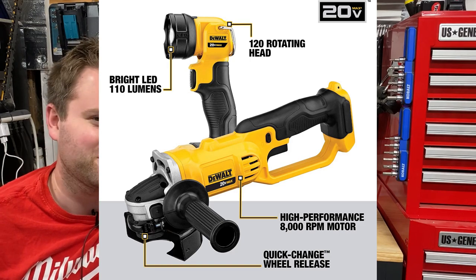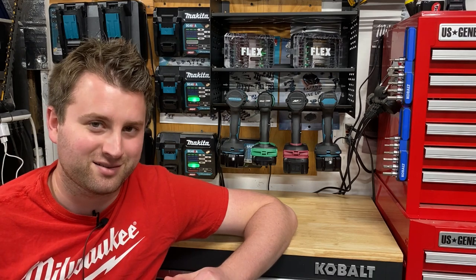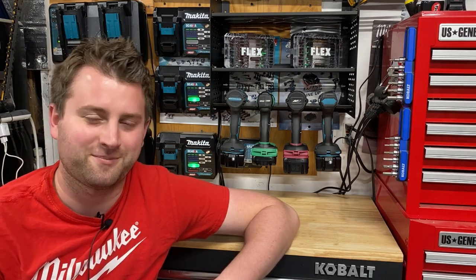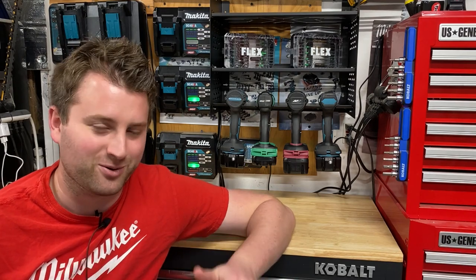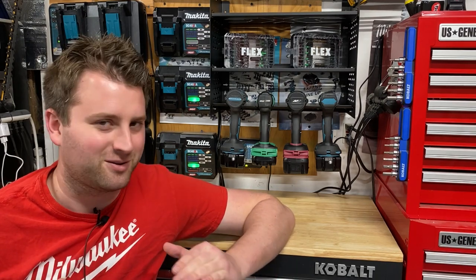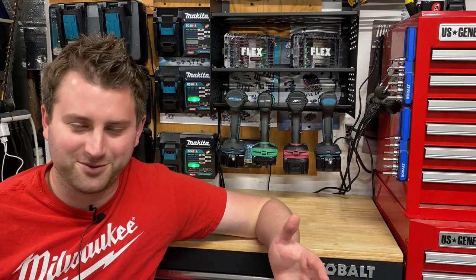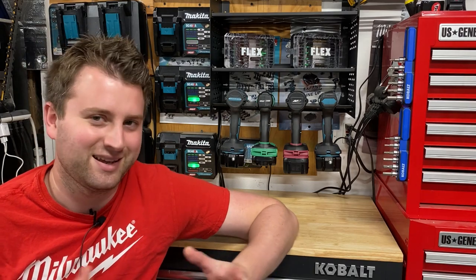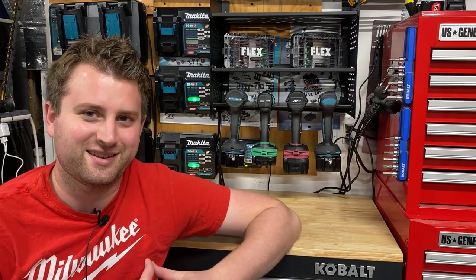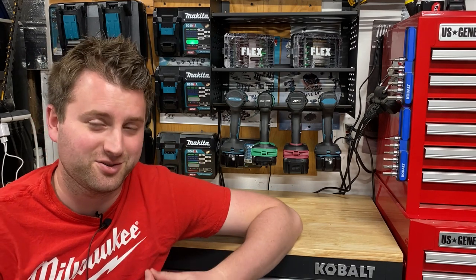I really wish they would improve or just get rid of most of those tools and go to a good-better-best system like Milwaukee and Makita does, where even their entry-level stuff is pretty solid and they're not trying to hit a price point. Whereas DeWalt has like 15 different levels of tools — they've got so much going on. It's sad to see that DeWalt has such low-level tools that you're probably going to have an issue with.